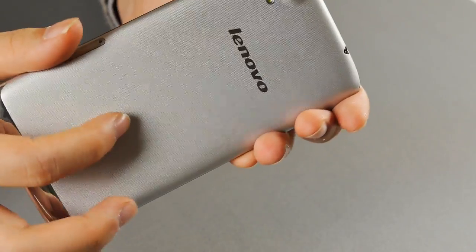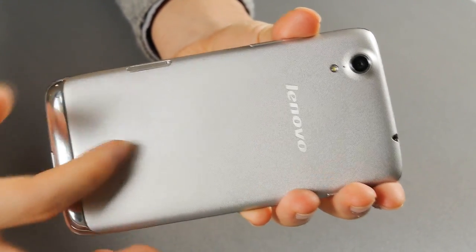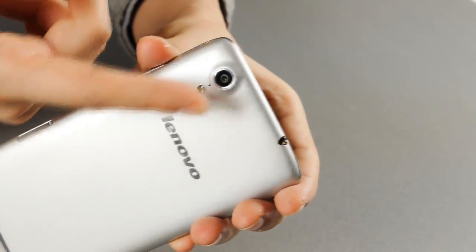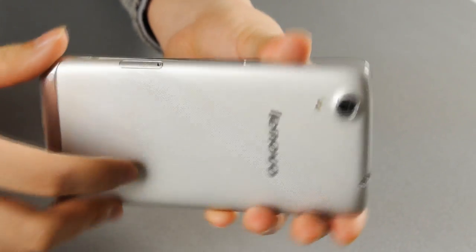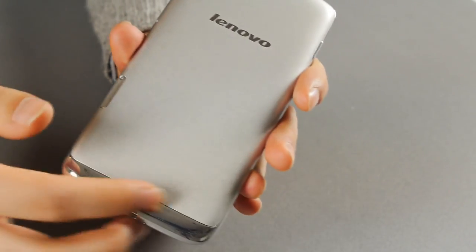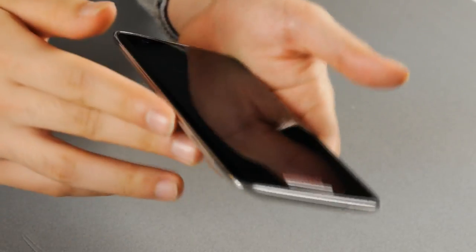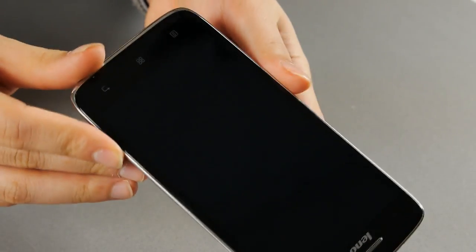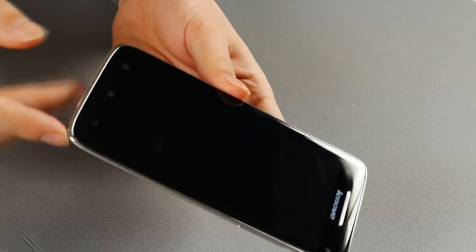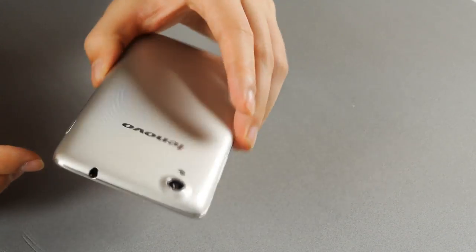On the back, the back panel has a pattern that looks quite good and seems like it can help avoid some scratches. The popped-out camera does contribute to that too, although a popped-out camera isn't exactly a great feature. There are chrome-coated edges linking the front and side, and it's not actually that terrible — not that bad at all.